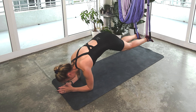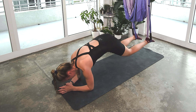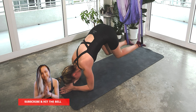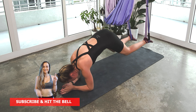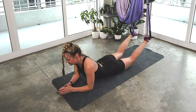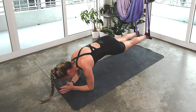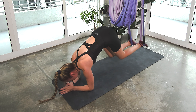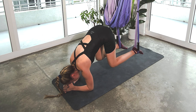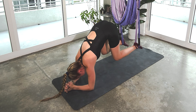Coming up. Here we go. Eight, exhale, seven, six, five, four, three, two, and one. Take a little break. One more round of breath. Coming up, we're going to do four two-count. Exhale, exhale, inhale out. Up, up, back, back. Two more — in, in, out, out. Then we're going to hold this in, little pulse. Seven, six, five, four, three, two, one. Set it down.